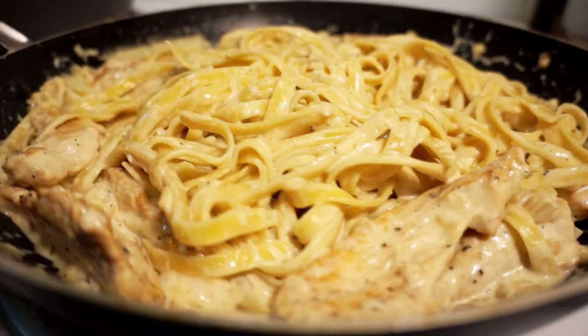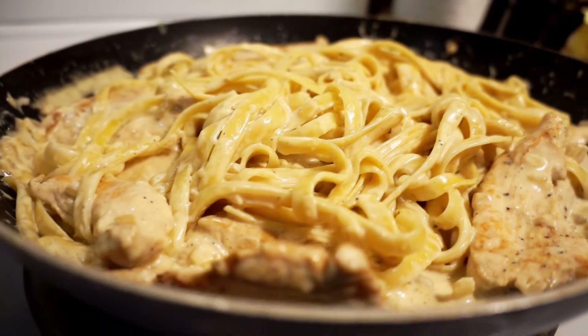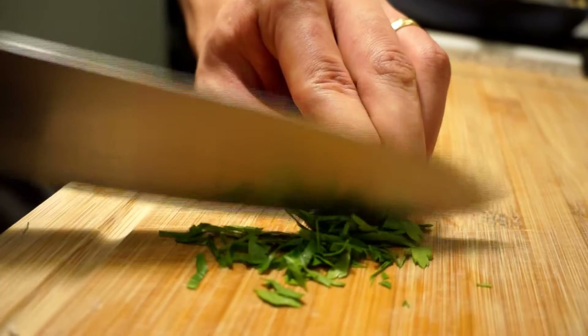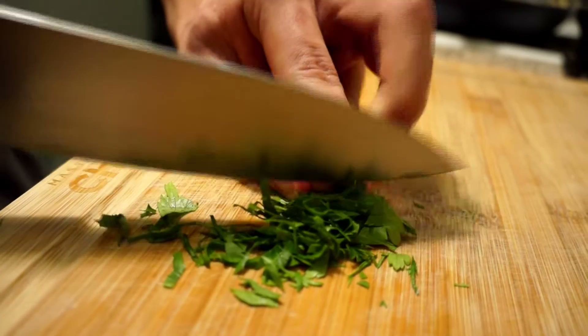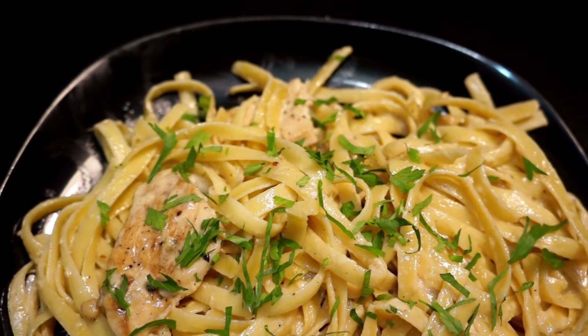With that, all that's left to do is simply garnish our dish, which we will be doing with chopped parsley. That'll add a nice herbaceousness to the dish, and really some nice color, which I personally love to see in my food.